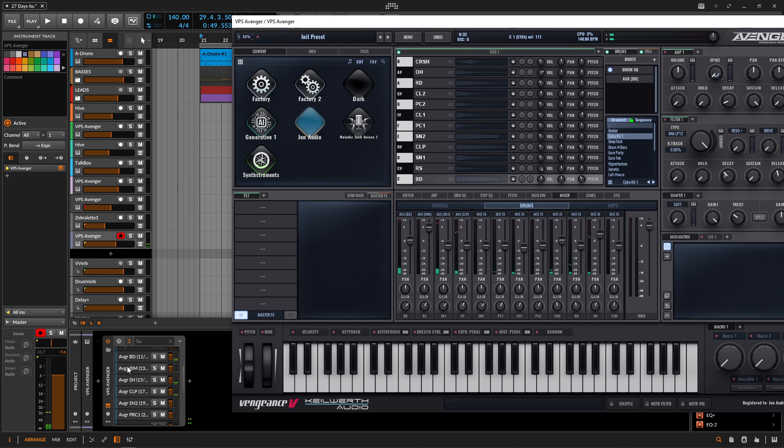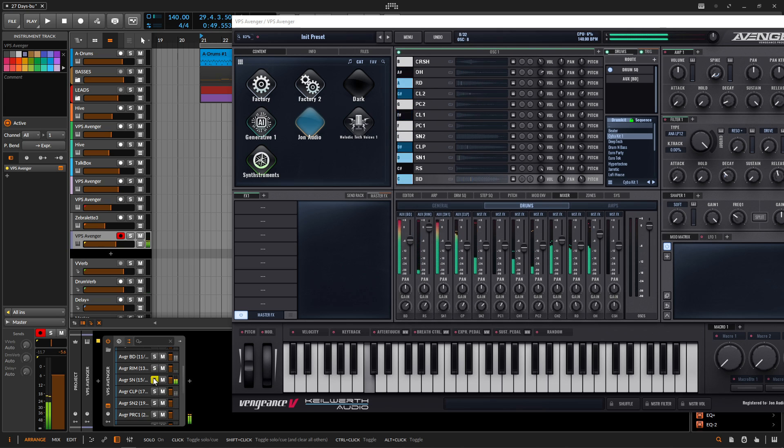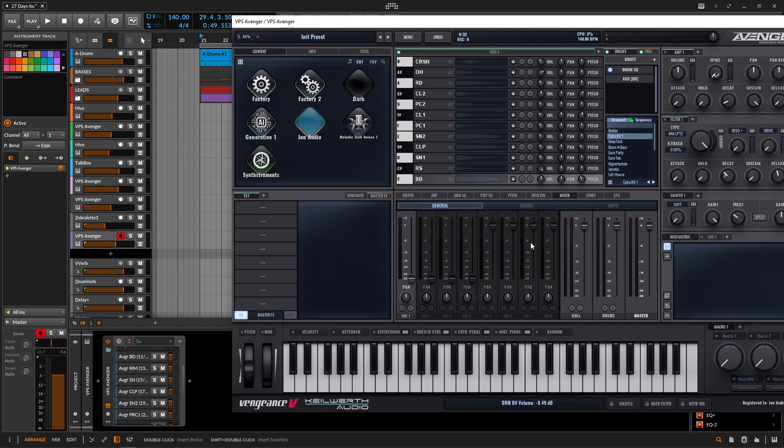Now down here on the left-hand side we can start seeing this populate — the bass drum, solo that, the rim, and snare. Basically just do that all the way through. Here you can also adjust the balance of the faders individually or you can do it down here. On the General tab you have a master for the drums, which is also kind of cool.